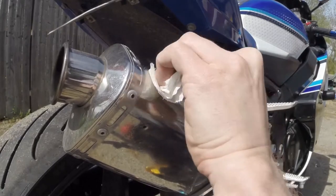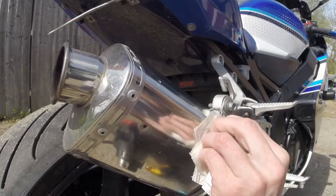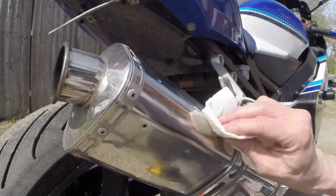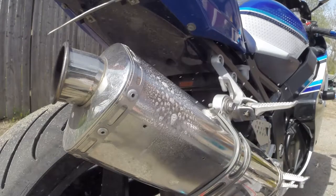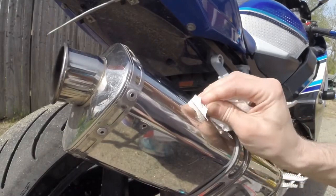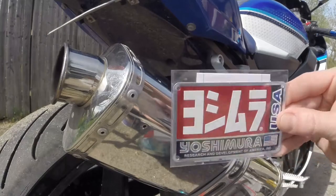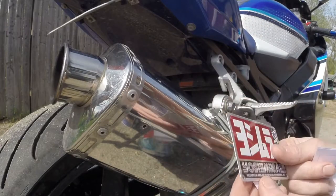Mostly just elbow grease though. Then once it's clean, give it a quick spritz of carb cleaner — just be really careful where you use carb cleaner, it can damage stuff quickly.